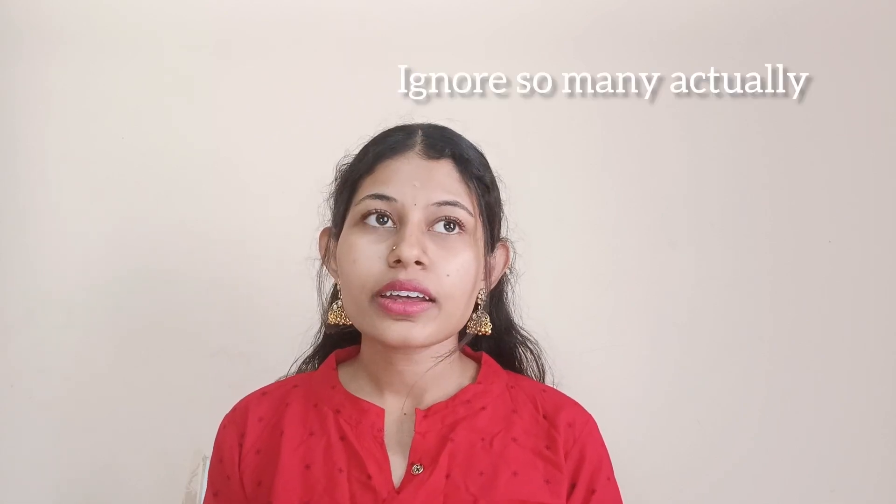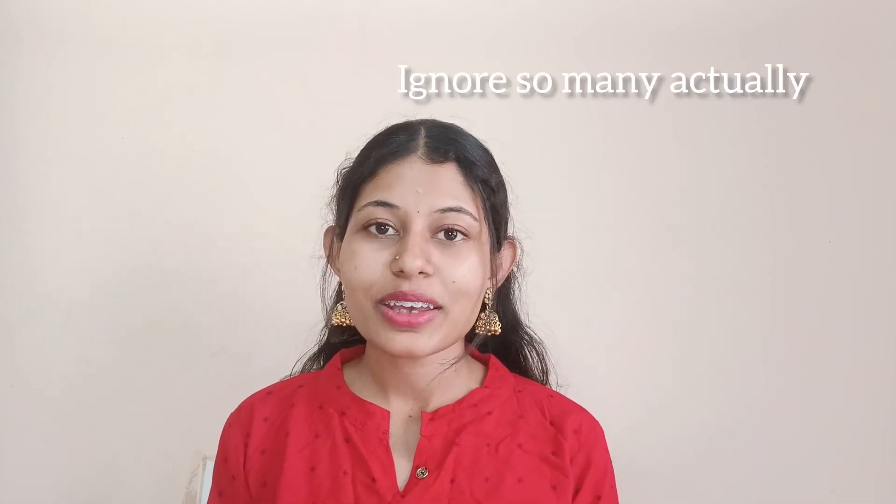Whether you are teenagers, girls or boys watching — please understand that I am talking about whitening, like tan removal. I did not edit any pictures. That was actually me, and that's why I am talking about skin whitening.